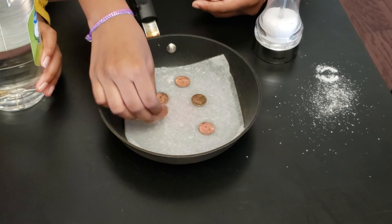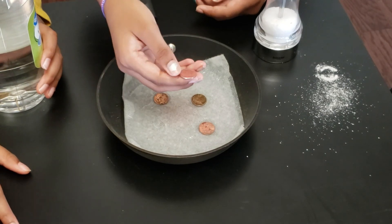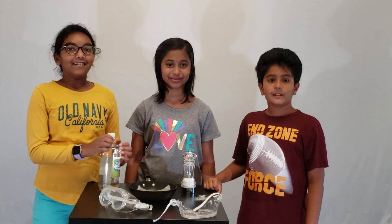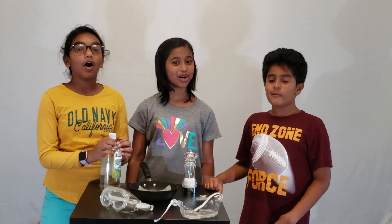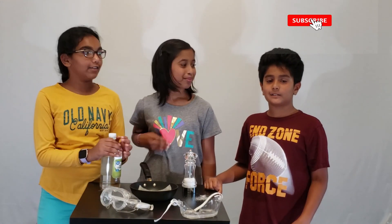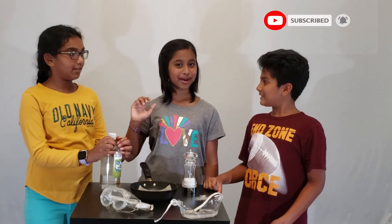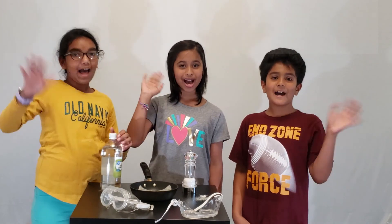So now you can see the pennies — they were so dirty before, now they're all clean and shiny. Thanks for watching. We hope you liked this video. Please like, share and subscribe, and click the bell icon to get more updates on our videos. Bye!